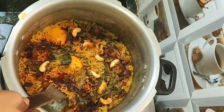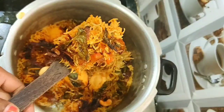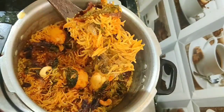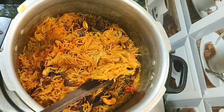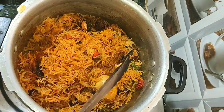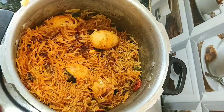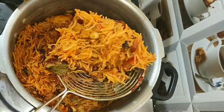The rice is cooked well and the biryani has come out very well. Slightly mix the rice. Tasty and delicious egg biryani is ready! You can serve it with raita or biryani gravy.